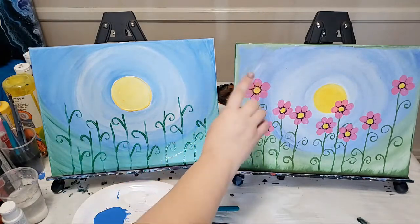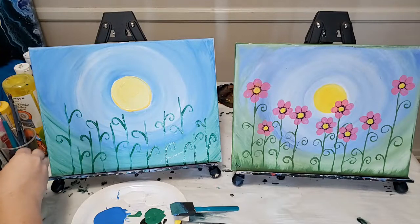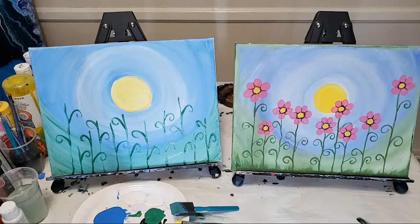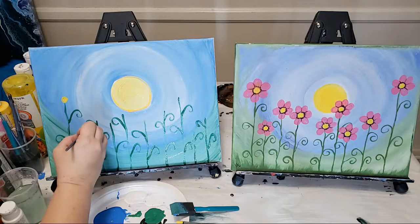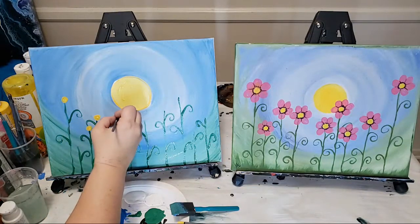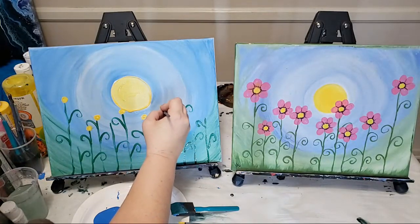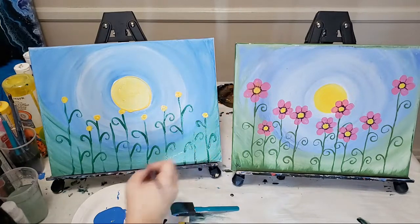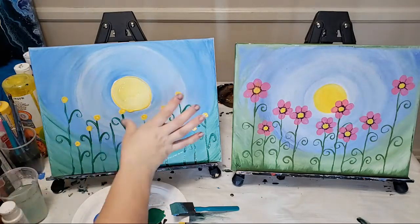Now we're going on to the flowers. You can use any colors you want — even multiple colors for variety. I'm rinsing my small detail brush because that's what I'll use. We're going to start by going into the yellow and, at the top of every stem, adding a little yellow circle. It does not have to be perfect — don't spend too much time on this, just a little yellow circle.